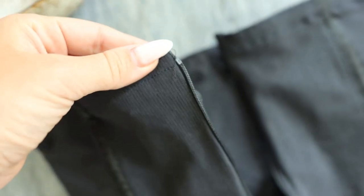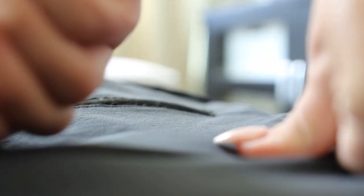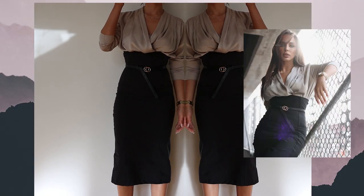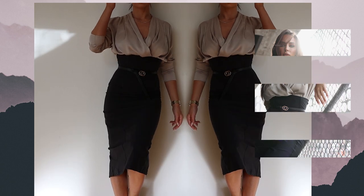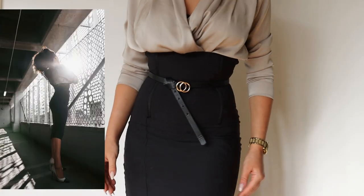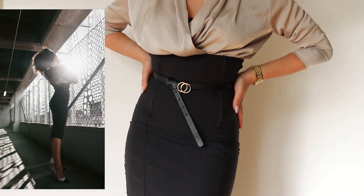For the last step, place the zipper on the back and you're done. This is the finished product — I love this skirt so much. It's very form-fitting and I really love the plastic boning at the waist because it really accentuates my waistline.